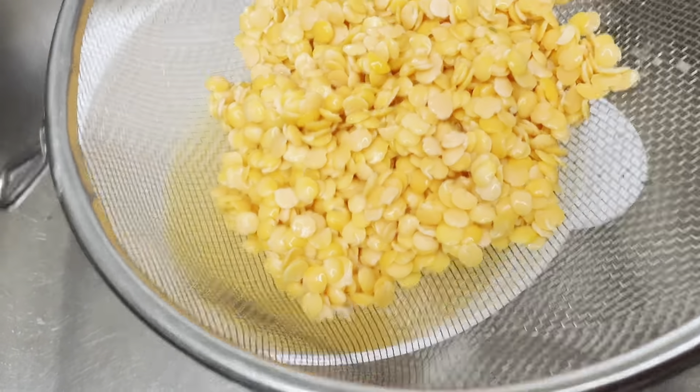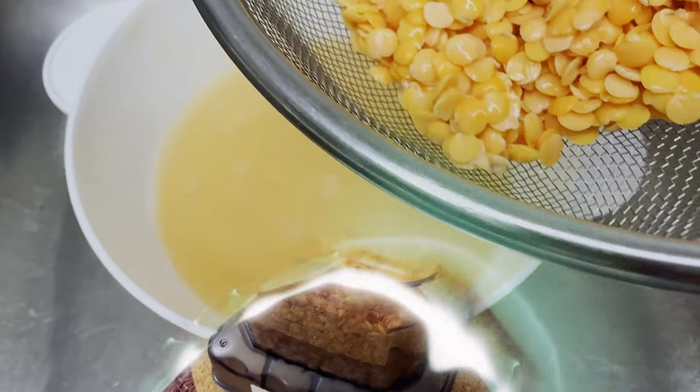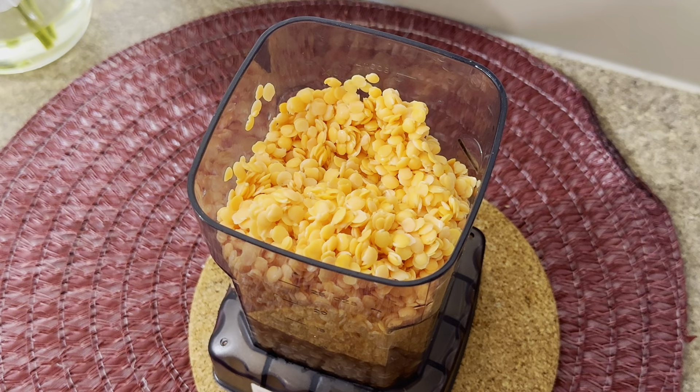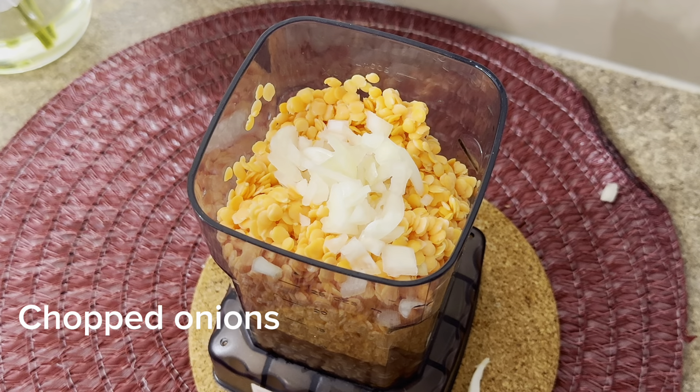After soaking, drain and wash by rinsing under running water — that's all you need. After that, I put it into my blender. That was one cup of lentils that I soaked. I put it into the blender and added some chopped onions.